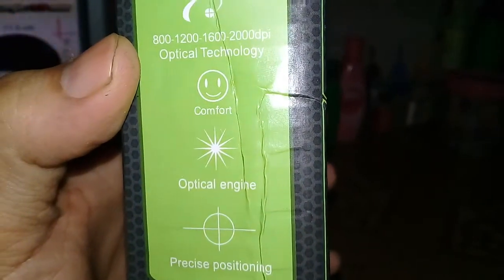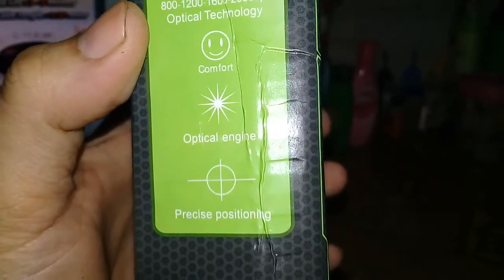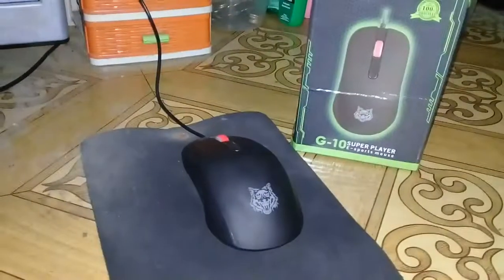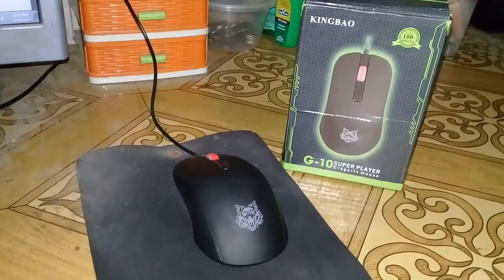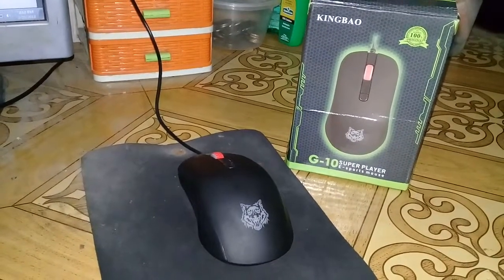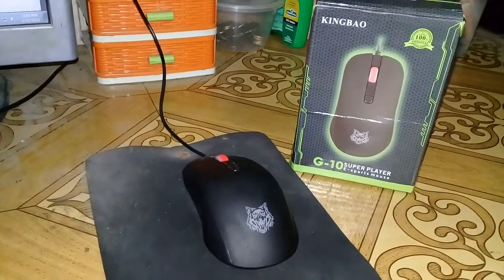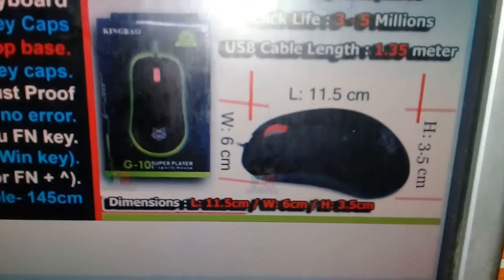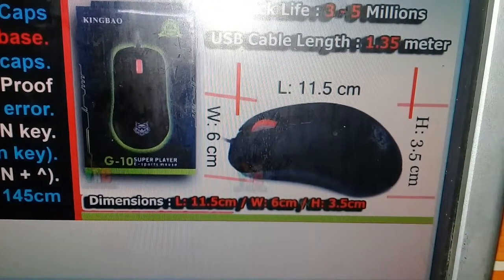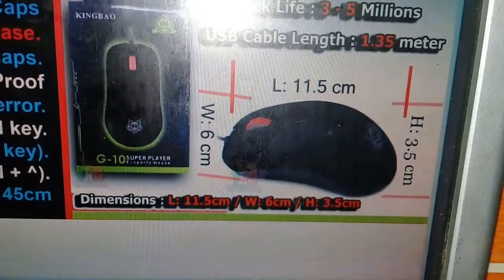The landing description mentions comfort optical engine and precise positioning — basically describing how the mouse works. For those asking about the cable length, the USB cable length is 1.35 meters. The dimensions of the mouse are: length 11.5 centimeters, width 6 centimeters, and height 3.5 centimeters.